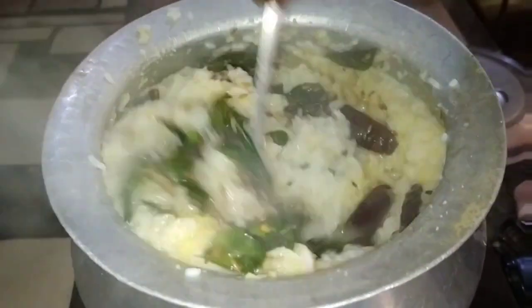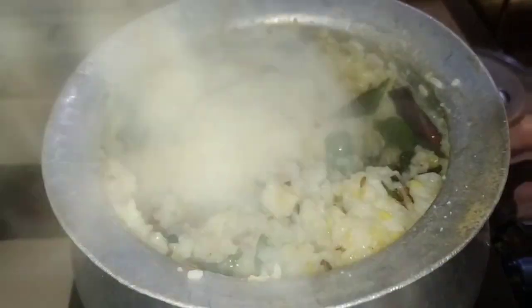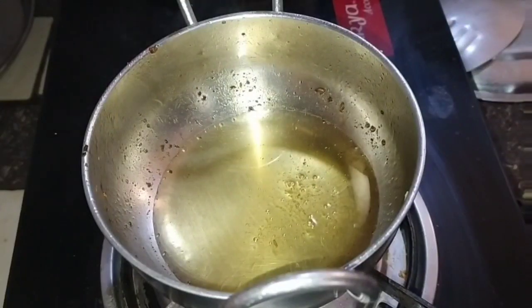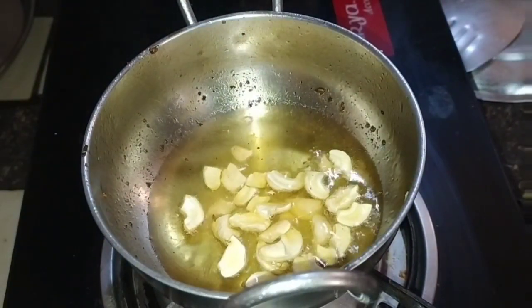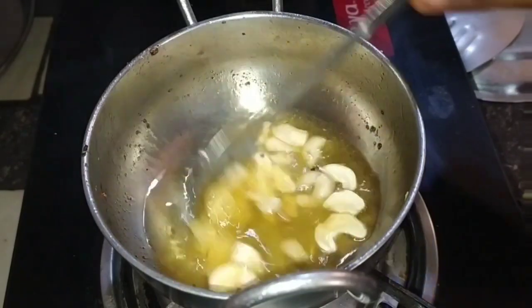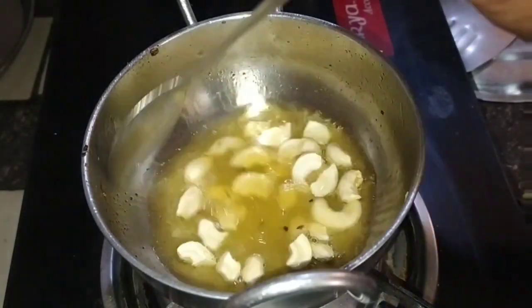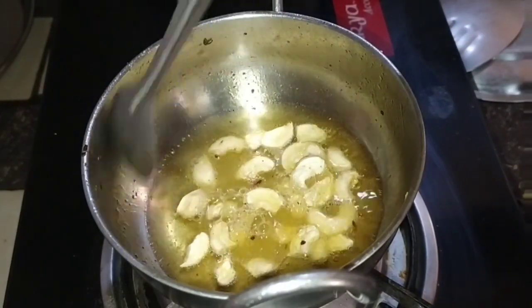I will add 2 tablespoons of the dish. If you are interested in dry fruits, I will add that to the dish as well.